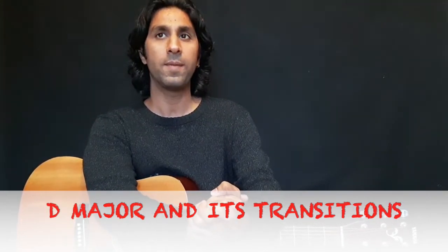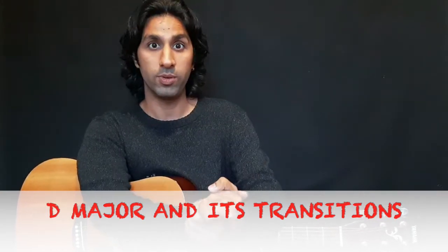The transition is easy — you are going to do transitions of three chords in this lesson, because you have already done transitions of two in the previous lesson. If you have not seen that, please go and check out that lesson and follow the rest of the beginner's guitar series. So without any delay, let's go to D major.